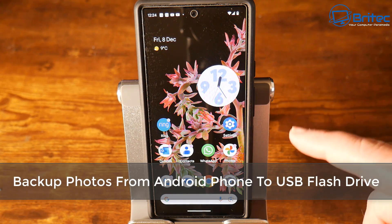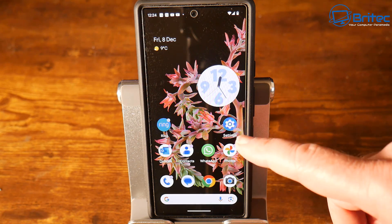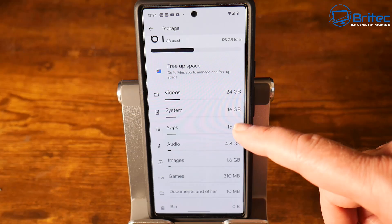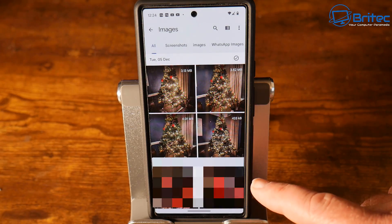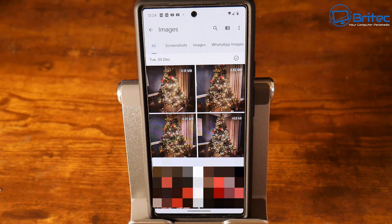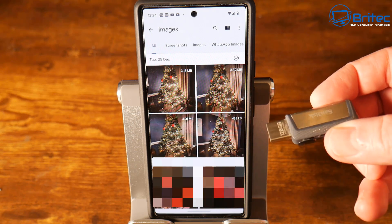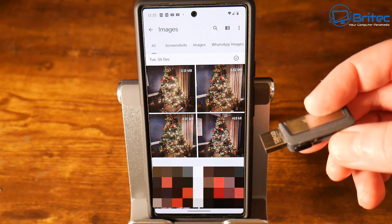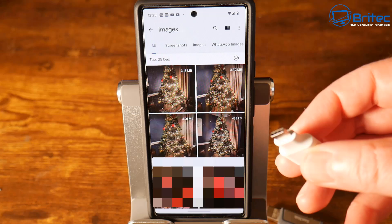In this video we're going to be backing up photos from your Android phone to a USB flash drive. We all know that phones have cloud storage where you can back up all your photos, but what if you don't want your photos going to Google Photos or any sort of cloud storage? You can use a USB flash drive to back all of your precious photos up. You can also do this to a NAS drive, which I'll make another video about.